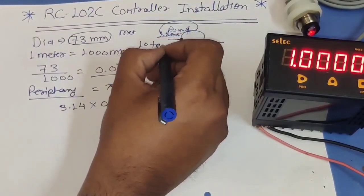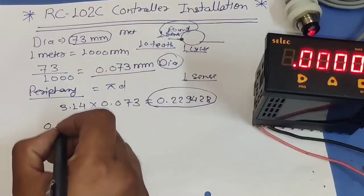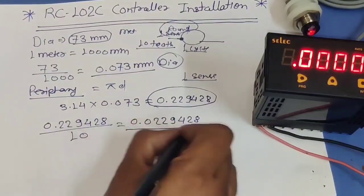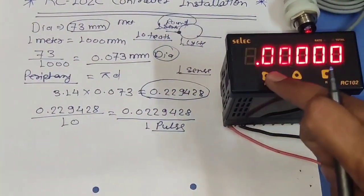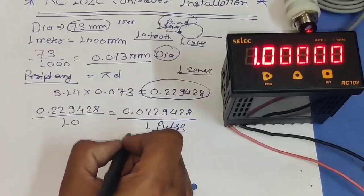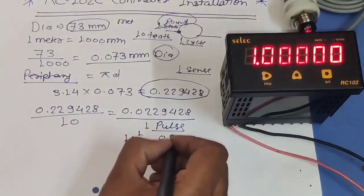We have total 10 teeth so the sensor senses 10 times per round. When the sensor senses one time, because we have 10 teeth, we divide by 10. If you have 4 teeth divide by 4, if you have 1 tooth divide by 1. So with 10 teeth, production per one pulse = 0.22942 ÷ 10 = 0.022942. This is our one-pulse production value. For the mantissa parameter we need to set a value in the form of a digit, so we multiply by 10 to the power of 2.